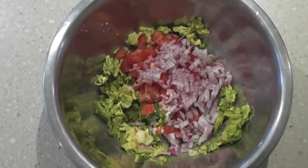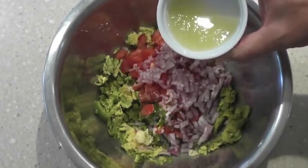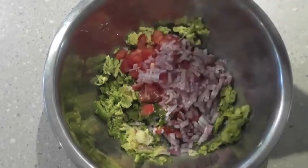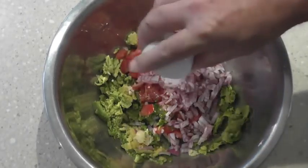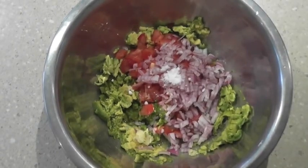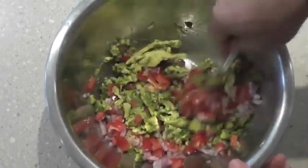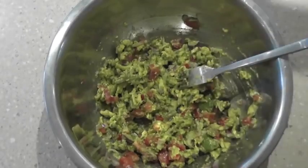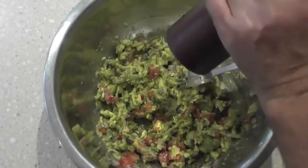I've got about two to three tablespoons of lime juice — that's one lime — and half a teaspoon of salt. We're just going to mix that together with a fork and fold it in. I'll put a little bit of pepper in there too, just a quick grind.